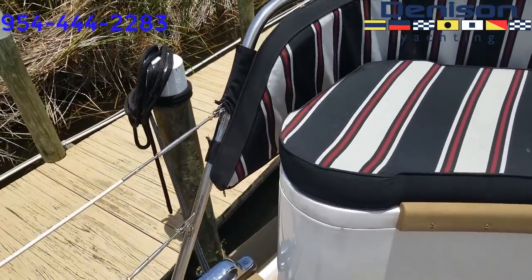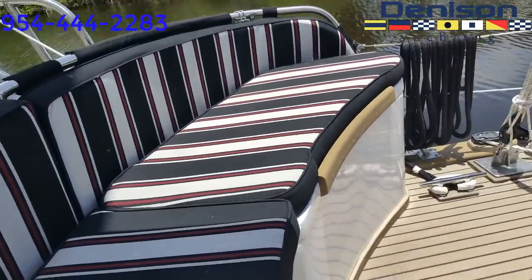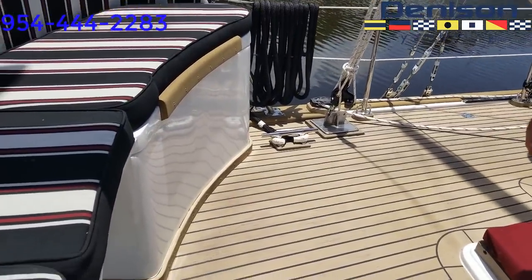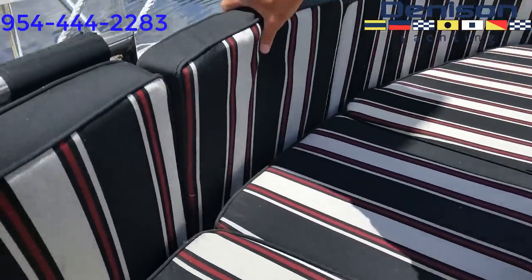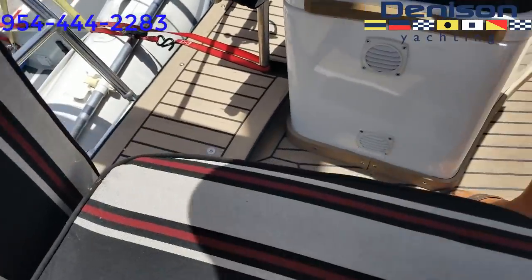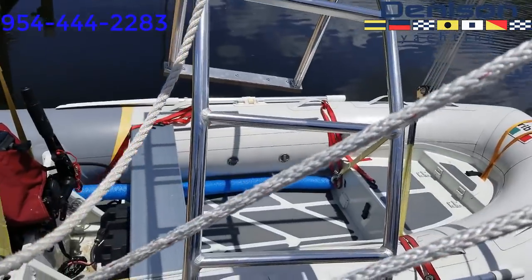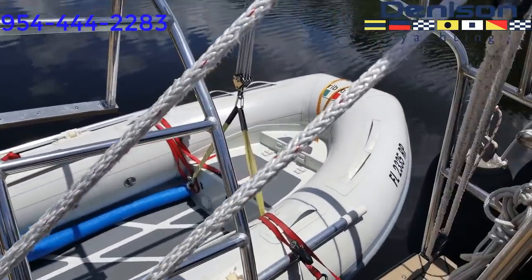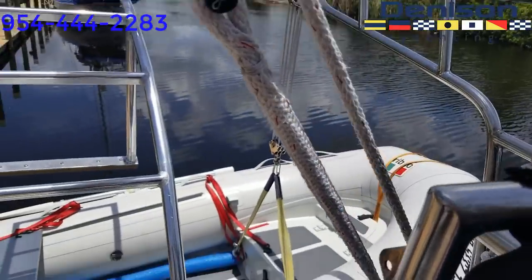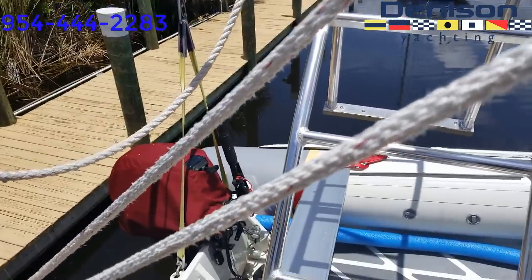Going aft, we have a large couch with two storage boxes — propane on the starboard side and miscellaneous storage on the port side. These two sections come out, giving you access to the dinghy and the ladder. The dinghy is a Tsar 10-foot aluminum hull, and the outboard is a 15-horsepower Suzuki. They're sold with the boat.